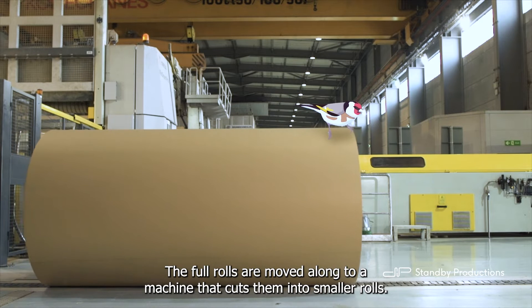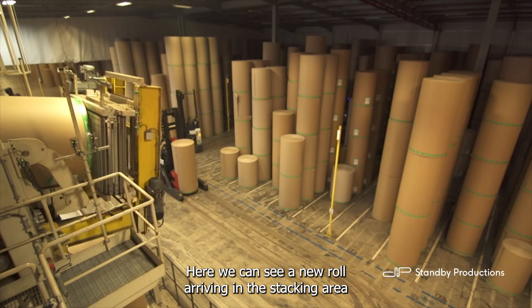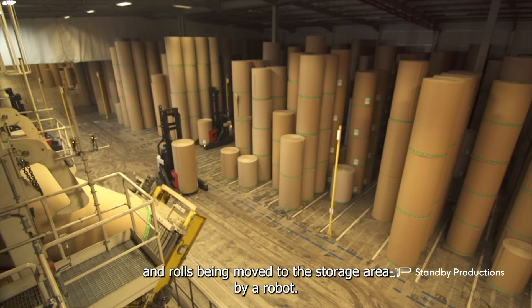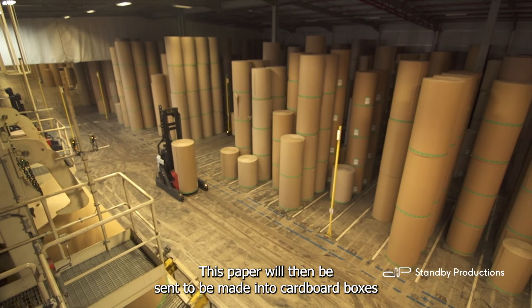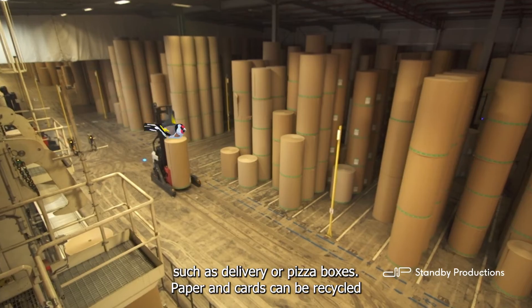The full rolls are moved along to a machine that cuts them into small rolls. Here we can see a new roll arriving in the stacking area, and rolls being moved to the storage area by a robot. This paper will then be sent to be made into cardboard boxes, such as delivery or pizza boxes.